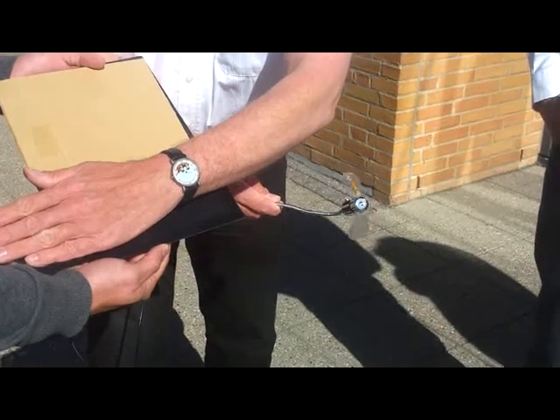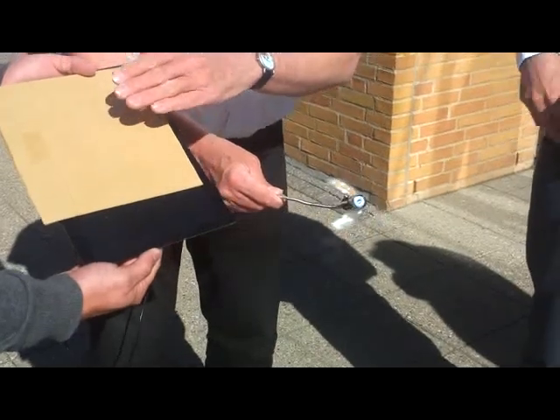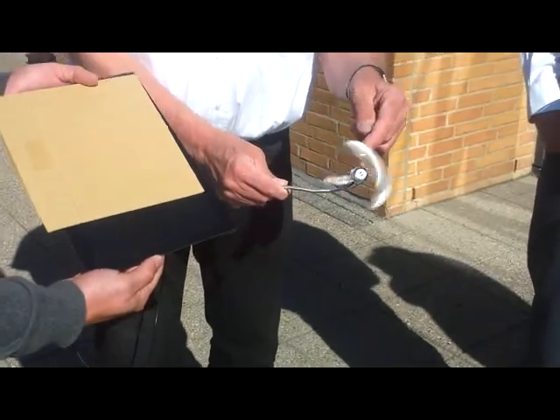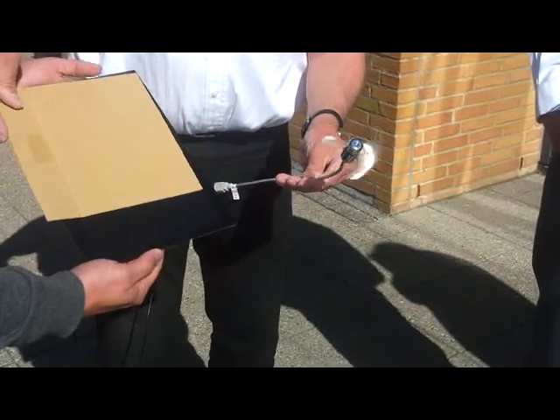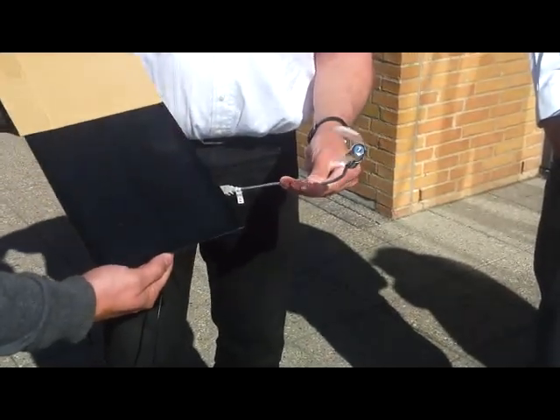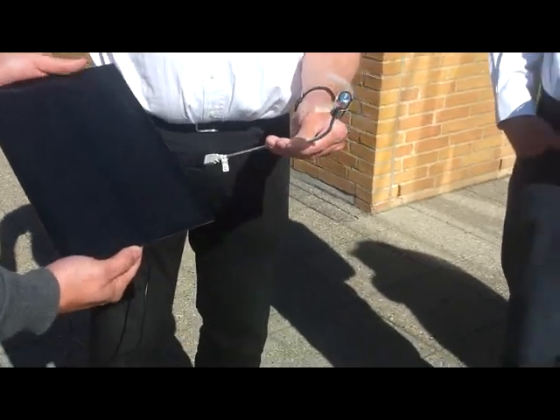Now it stops. But you see, it is nearly fully covered, but still the fan gets enough energy to run. So it is really a quite good explanation of the shading behavior. Thank you very much.